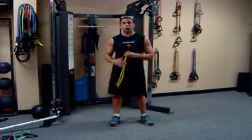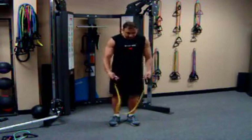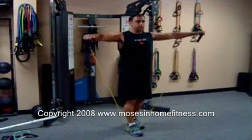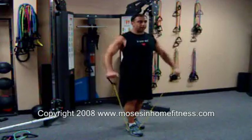I'm going to be using the yellow resistance band for a shoulder raise exercise. I'm going to step on this with one foot, elbows are slightly bent, straight ahead.